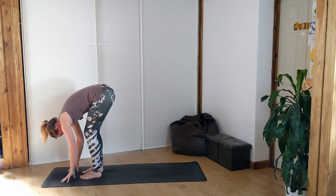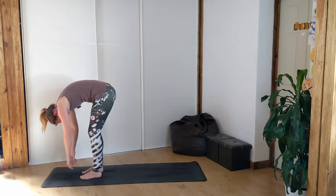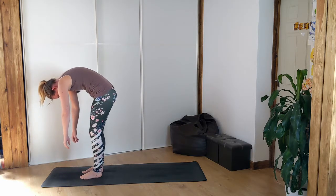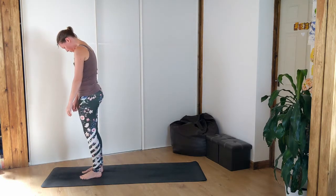Now stay in your forward fold, take a couple of breaths here. Remember to bend your knees as much as you need to, and very slowly let's just roll all the way up to standing, vertebrae by vertebrae, head is the last thing to come up.